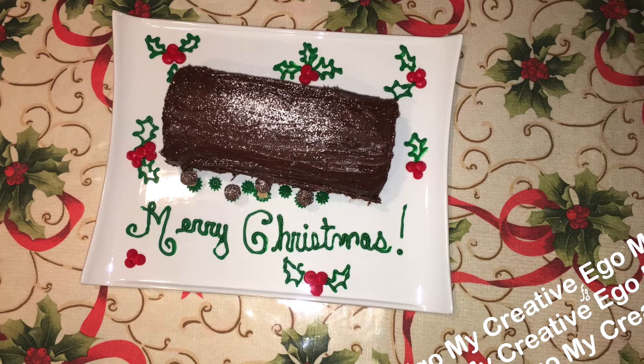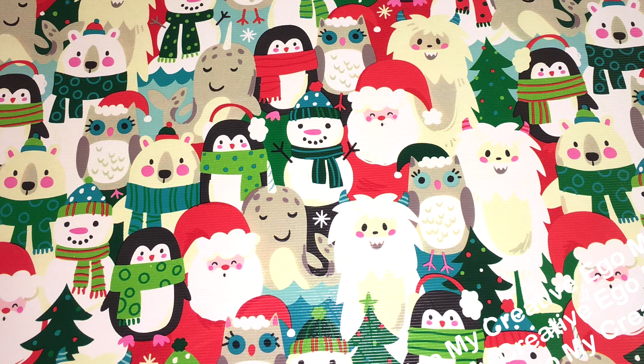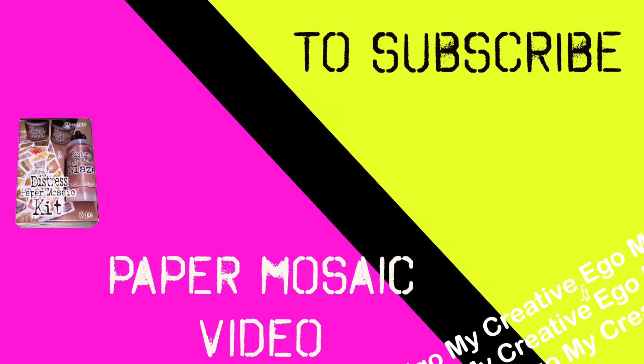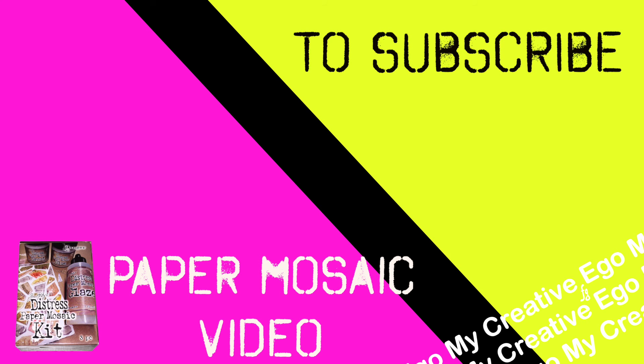Last video I mentioned showing you guys this gift wrap I picked up at HomeGoods. If you are new to my channel and would like to subscribe, please don't forget to click here. If you're interested in seeing the Tim Holtz process video for the paper mosaic kit, you can click on that video here. Thank you so much for watching everyone, and have a wonderful day.